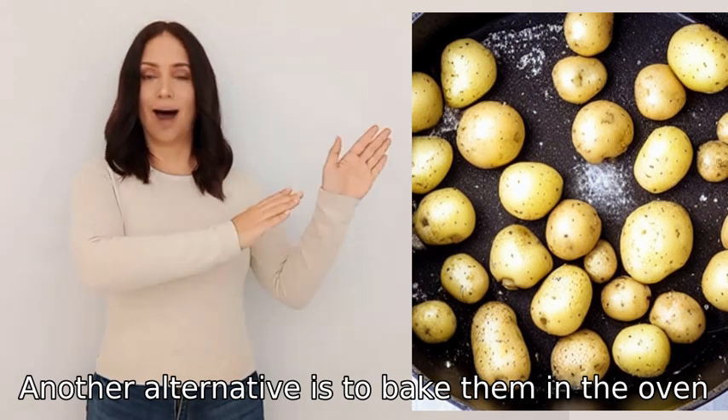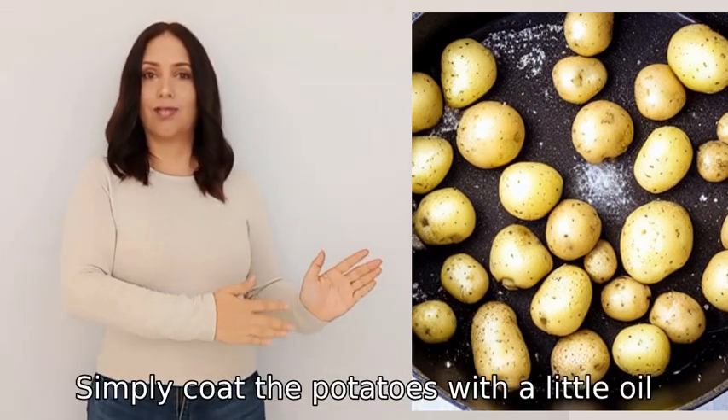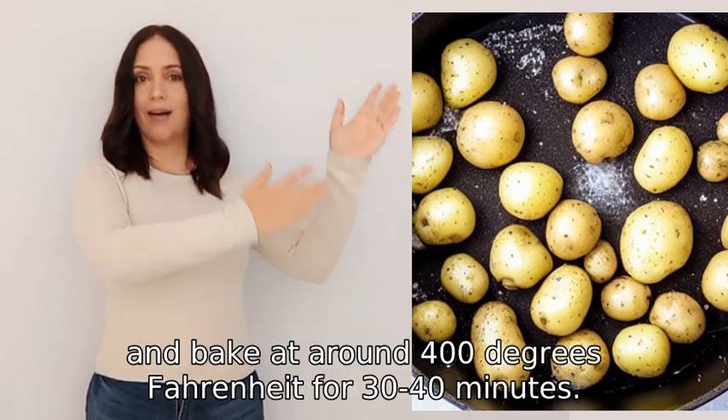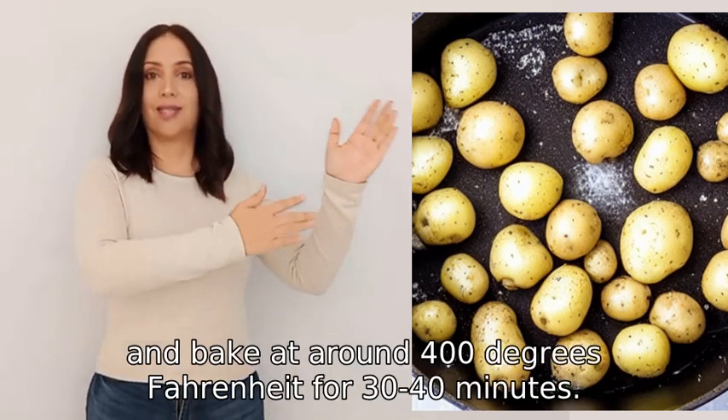Another alternative is to bake them in the oven, which gives them a crispy texture on the outside. Simply coat the potatoes with a little oil, sprinkle with salt and any desired seasoning, and bake at around 400 degrees Fahrenheit for 30 to 40 minutes.